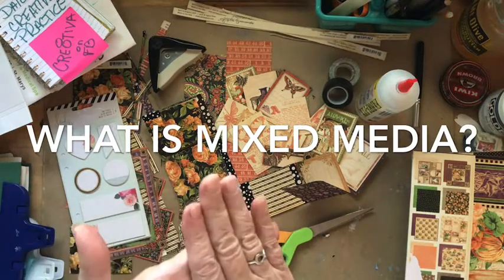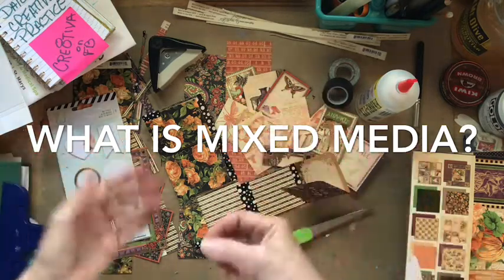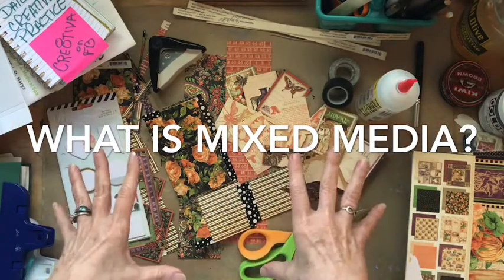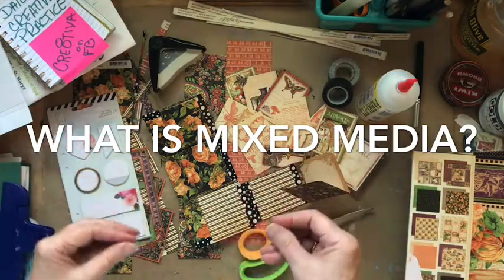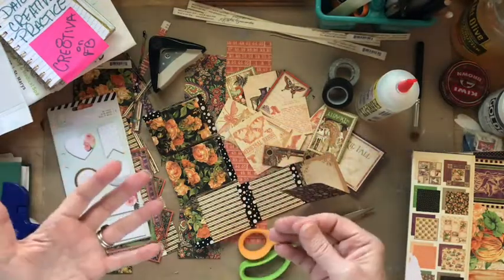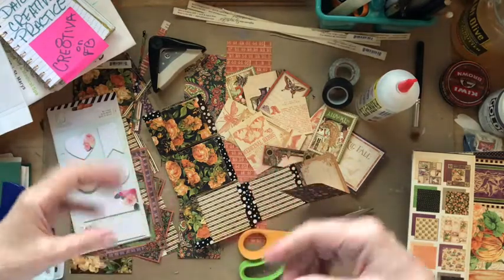Mixed media art refers to a visual art form that combines a variety of media in a single artwork. For example, if we draw on a surface with ink and then paint over it with watercolor — which we have done — and then add some highlights in colored pencil or chalk or pastels, that is mixed media. And today is Day 20, the 20th of January 2020, for our 20 minutes.